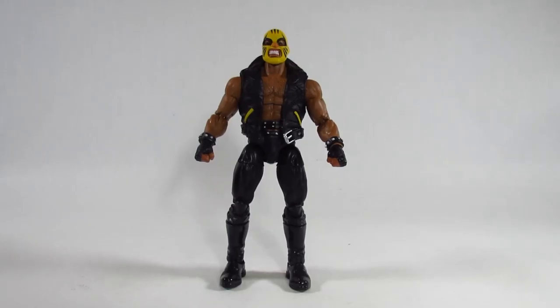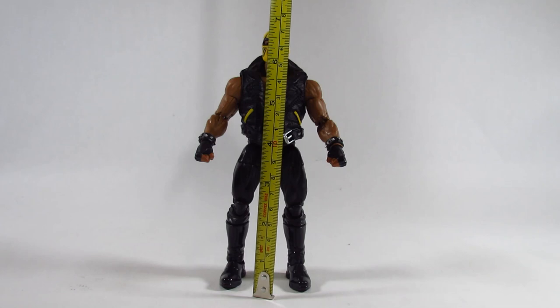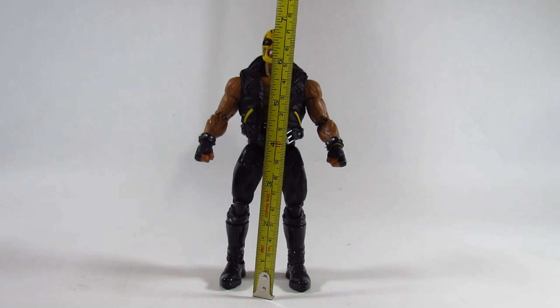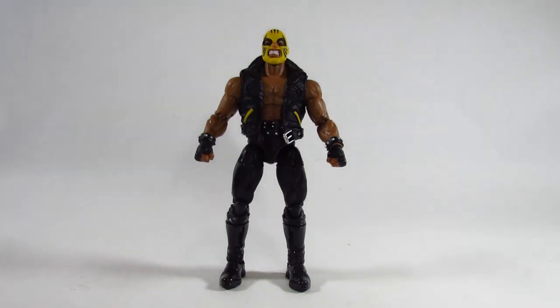Here is the Rage action figure. Let's see how tall it is. According to the tape measure, it's just a little bit more than 6 and 3 quarter inches tall, or a little more than 17 centimeters — so a little bit bigger than most of the Marvel Legends action figures.